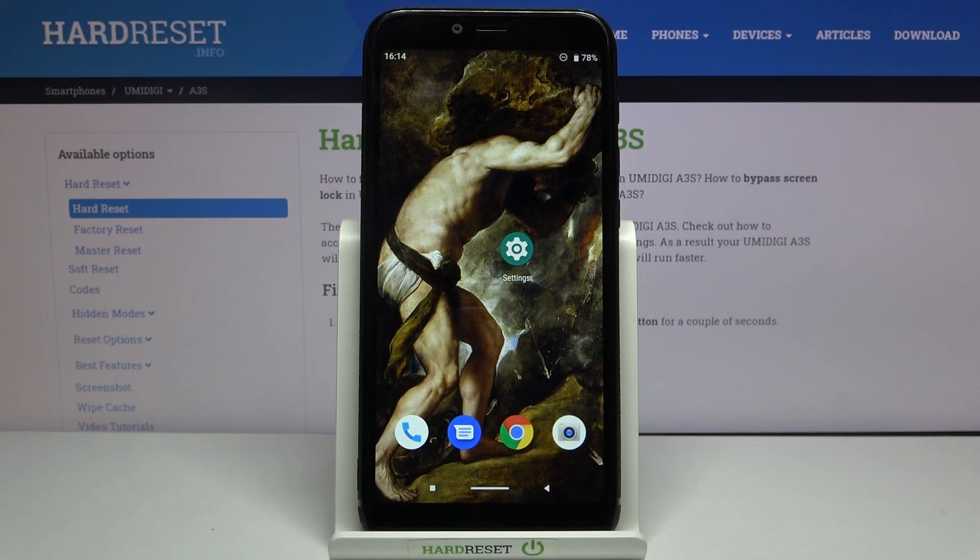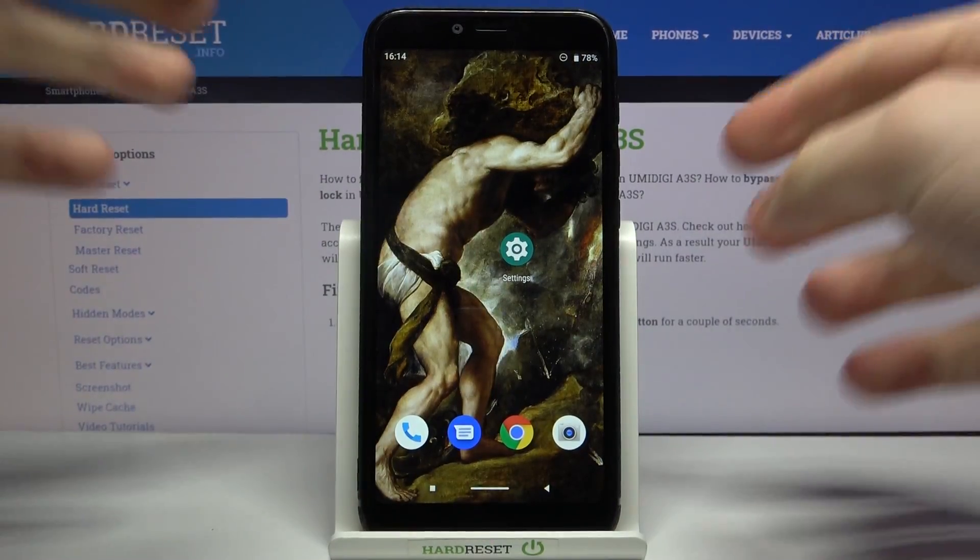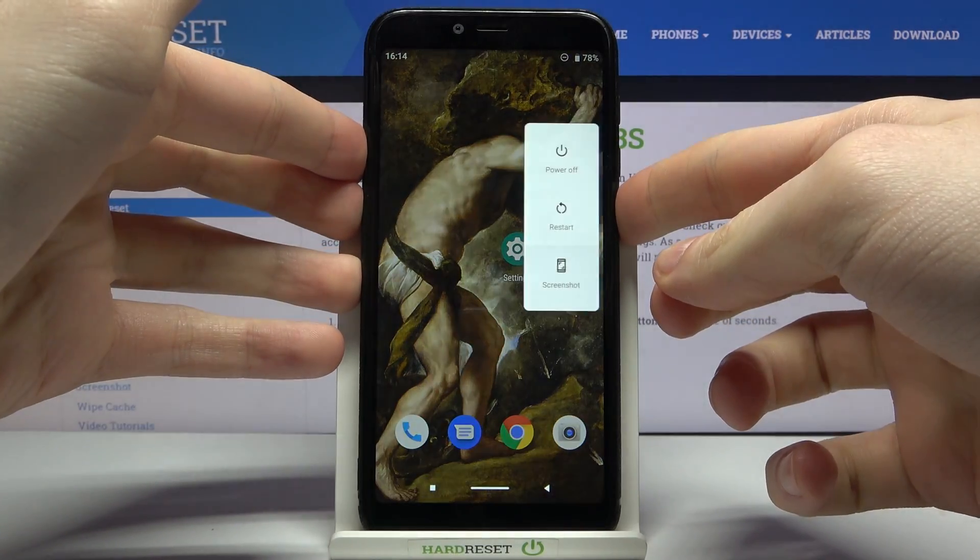Here I have the Umidigi A3S and today I'm going to show you how to enter fastboot mode on this device. First of all, you have to turn your device off by holding the power key.